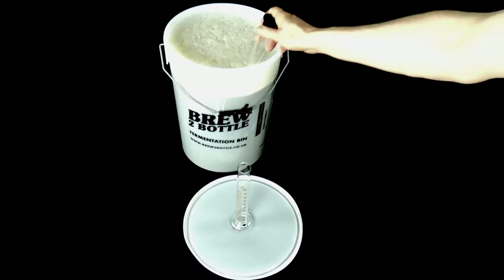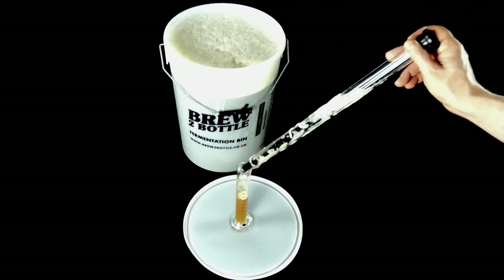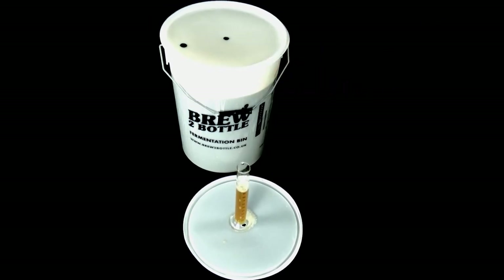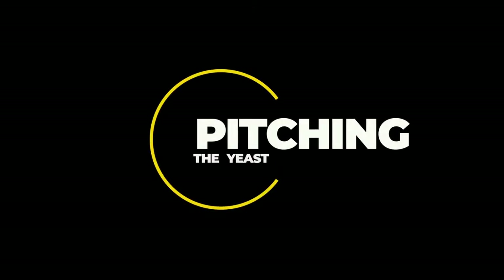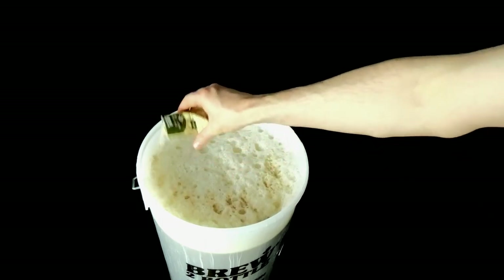Now take a 100 millilitre wort sample — I'm using a wine thief. Then take your temperature; you're aiming for below 24 degrees before you can pitch your yeast. Then you can take your readings. Just check the description to get your temperature-adjusted hydrometer readings and record this in your log.